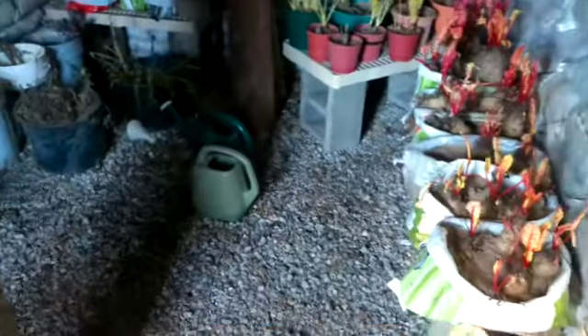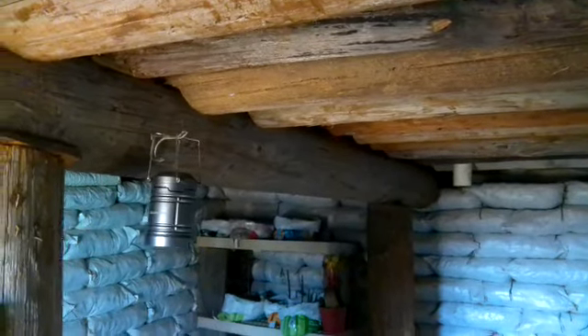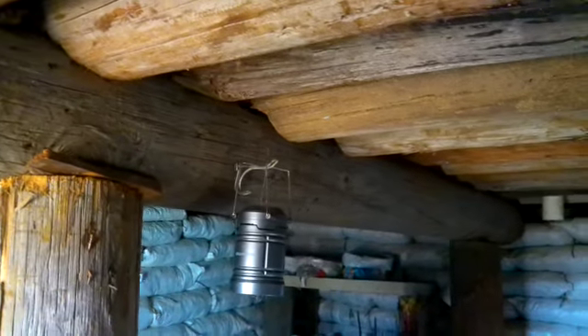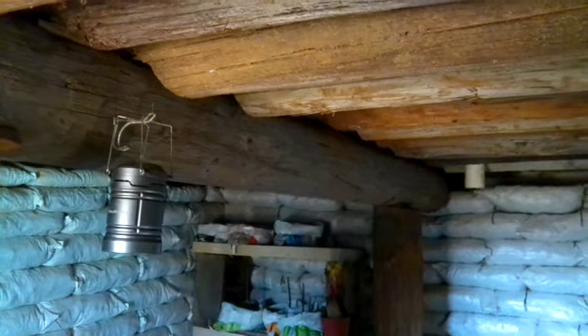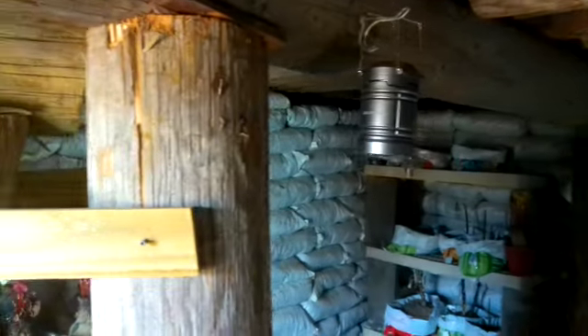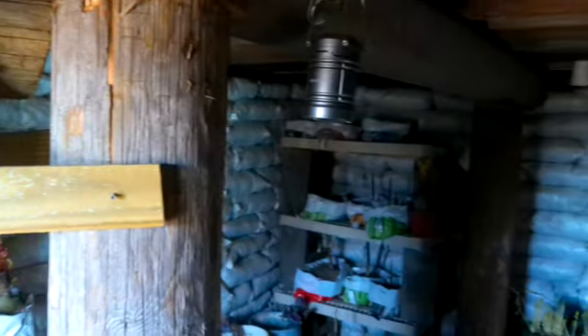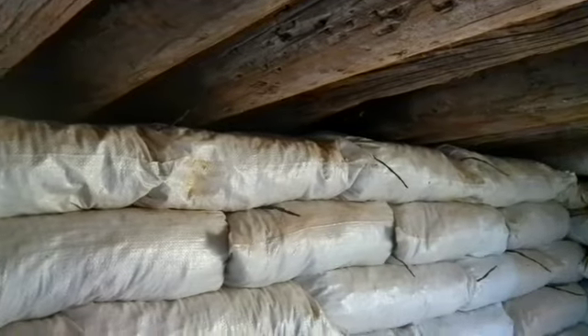So here you see the gravel floor I was talking about — the six inches of gravel. I've got the main beam there in the middle, and I've notched out those utility poles so they sit down onto that, and that keeps there from being any shifting or rolling in the logs. Everything's very sturdy. The gap there between the wall and the ceiling — I left that gap because I assume there will be some settling.